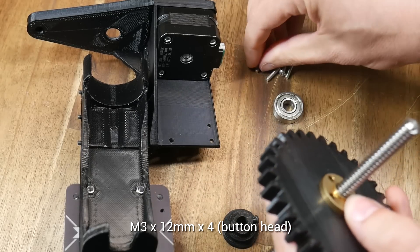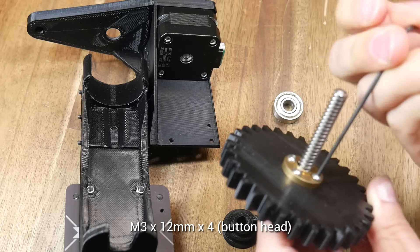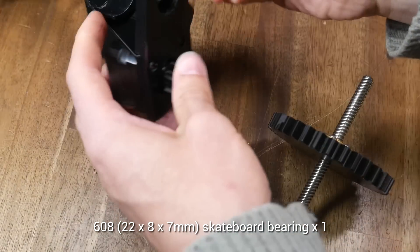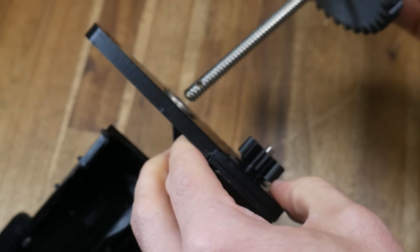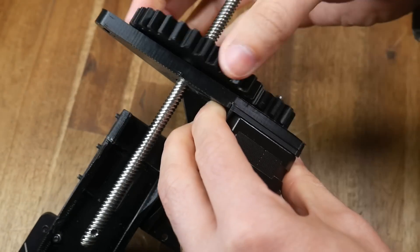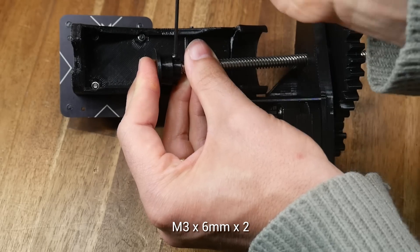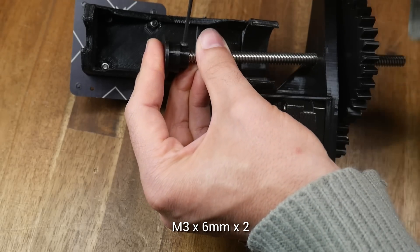Instead, we place the lead screw through the large gear and then use four M3 bolts, cutting into the plastic as they go, to secure it in place. We now grab the first of our two skateboard bearings and press it into place in the lower gear frame. The lead screw now inserts from the top, coming as far down as it will rest. Make sure you mesh the gears and ensure that they're rotating correctly. Finally, we can introduce the stopper — it pushes onto the end of the lead screw, and then we do up our two M3 bolts to secure it in place.